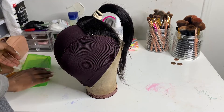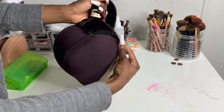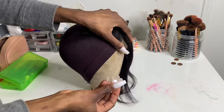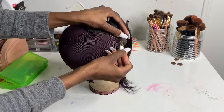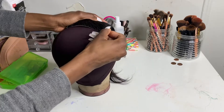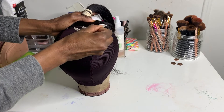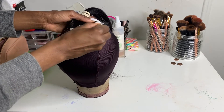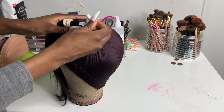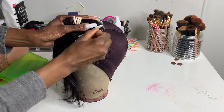What I started doing was setting my closure into place, and then I'm going to outline the closure since I'm gonna start off by bleaching the knots on it. I just wanted to mark where my closure would lay so that while the closure is bleaching, I can go ahead and sew some tracks down without having to wait on the closure — because ain't nobody got time for that. So let's just get to outlining.